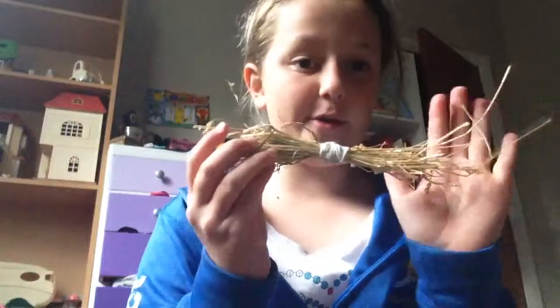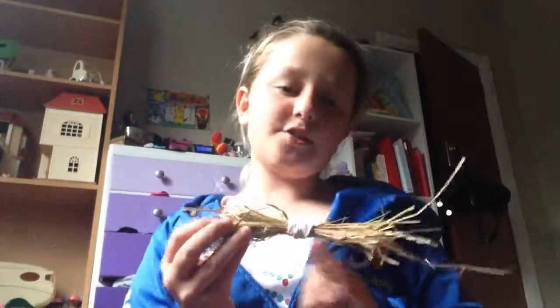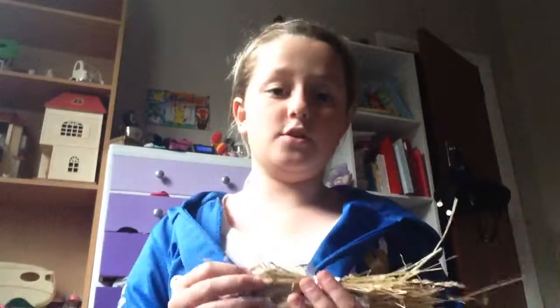And yeah, so that's the DIY toy and my rabbits love it! Thanks for watching — remember to subscribe, like, and comment down below what you want me to do next. Bye!